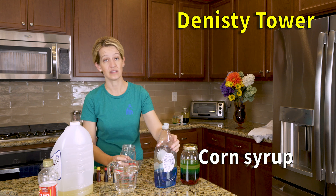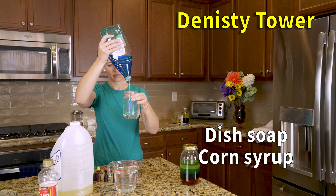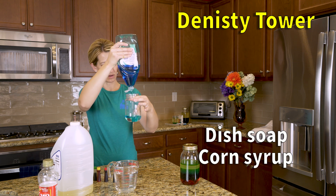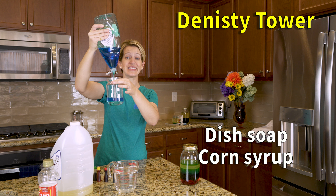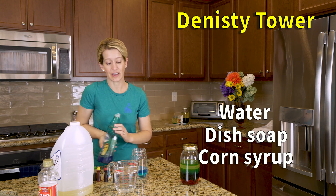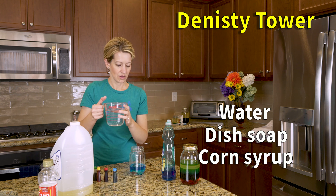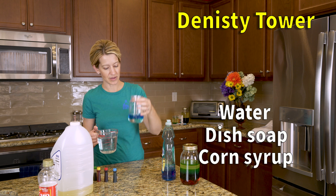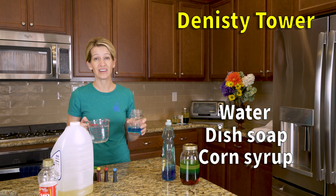The next thing we're going to put on top of the corn syrup is the dish soap, and this can be any kind of dish soap that you have at home. You want to make sure that when you're adding the layers, you're trying to keep them off the sides of the jar. You want a really thick layer of dish soap, because next we're going to use water, so you want a substantial layer between the corn syrup and the water.